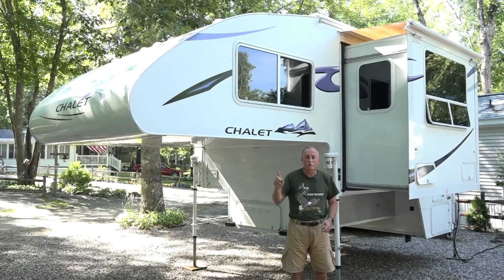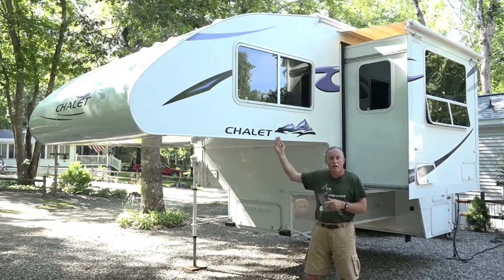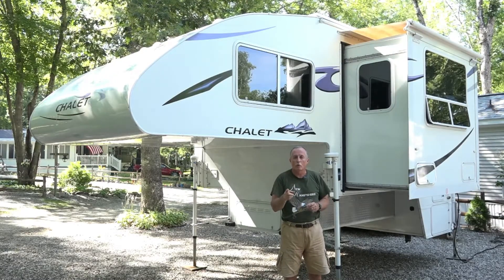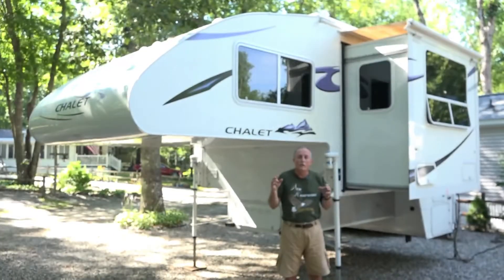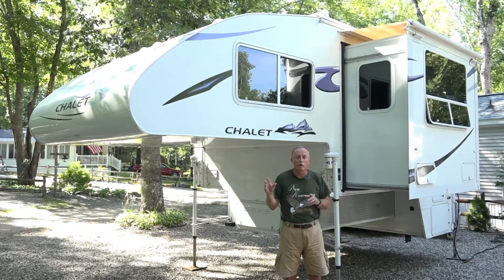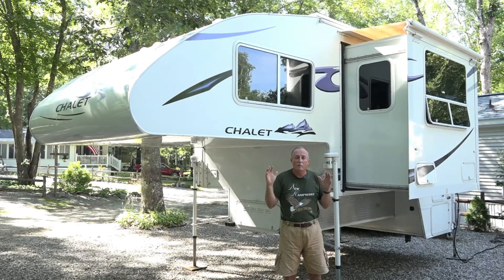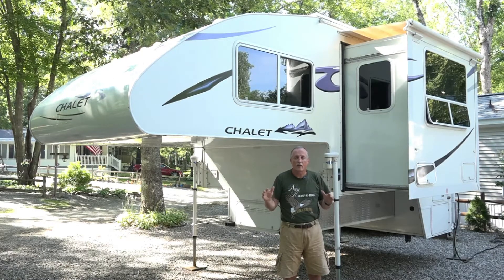Charlie Cushain here to do another truck camping mod on my 2012 Chalet Double Slide Truck Camper. This time we're going to look at the solar charge controller. I have an eight-year-old controller - an old PWM type, pulse width modulation controller - and I'm changing to a whole new technology. It's supposed to be almost 30% better, and it'll help keep my batteries charged since we do so much boondocking.